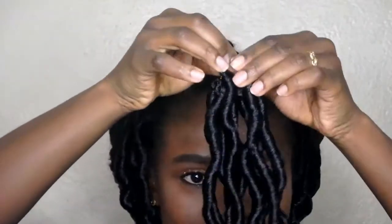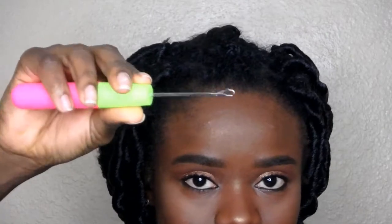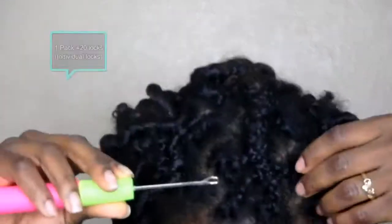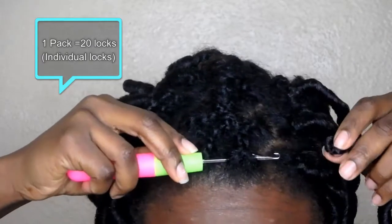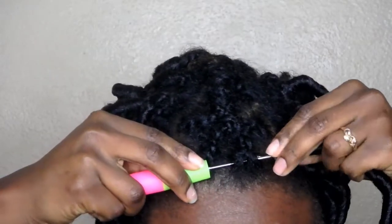The color I used was 1B, and I used one pack of two but you couldn't really see it. Each section had about 20 individual locks. So I'm taking my crochet pen, putting it through my hair, and connecting it to the crochet loop.